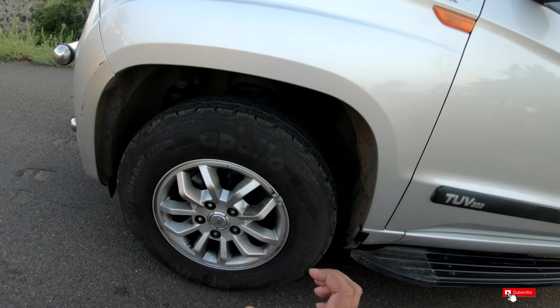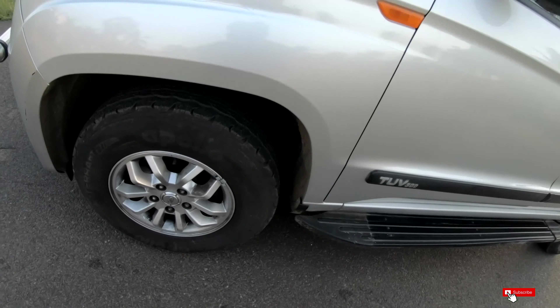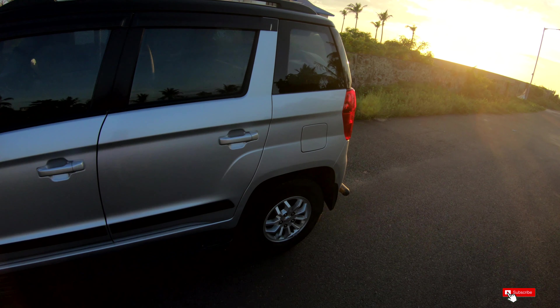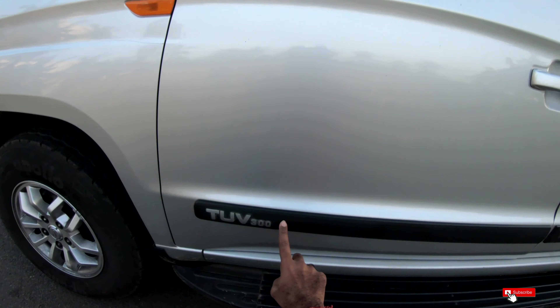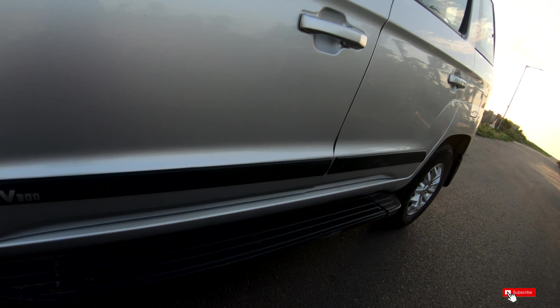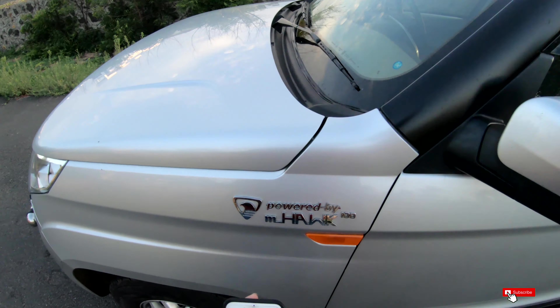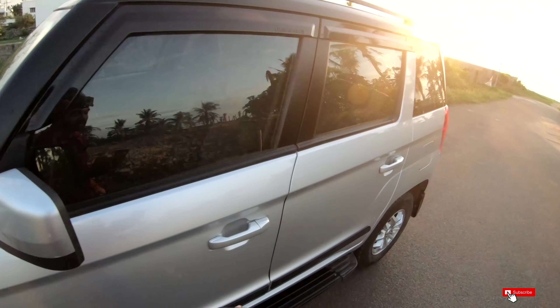Front disc brakes, and the rear we have normal drum brakes. On the side, there are TUV300 door side protectors — nice. And the badging reads 'Powered by M-Hawk 100hp'.